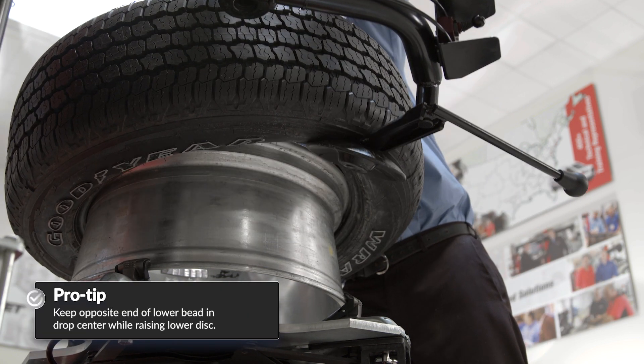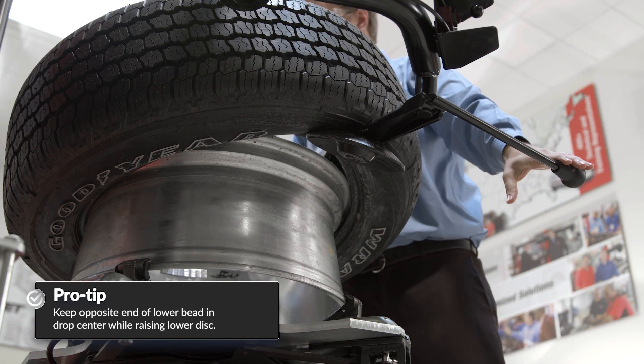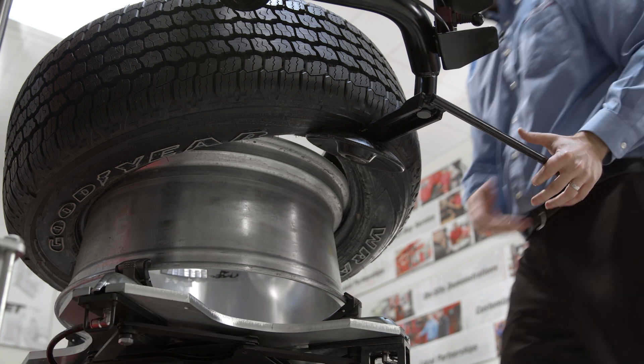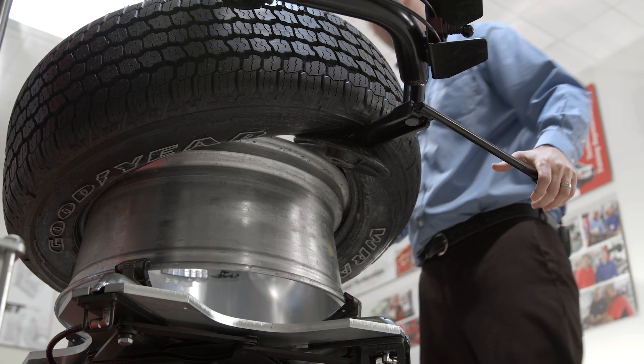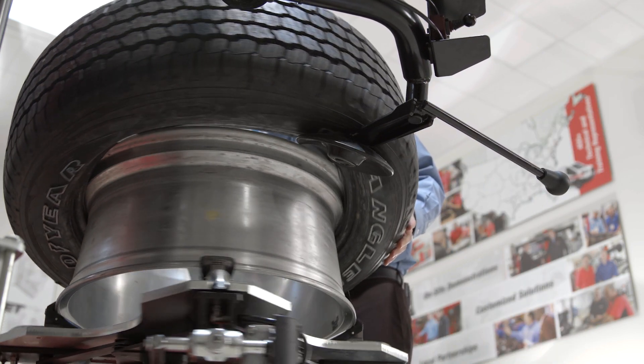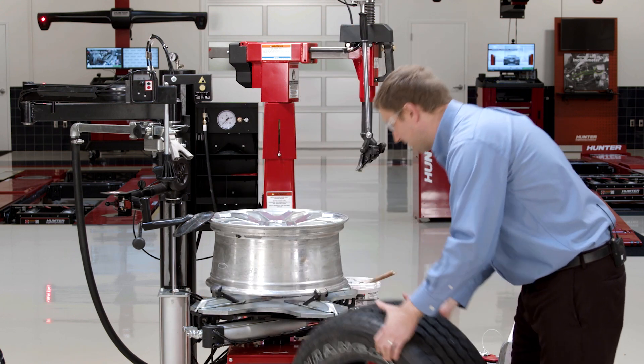Essentially raise the tire up with the lower disc while holding the opposite end of the bead kind of in the drop center. So I'll unlock it once I have that roller clear of the wheel, indent it just slightly, and go ahead and start to rotate — and actually push that bottom bead off with the disc rather than using the leverless finger.